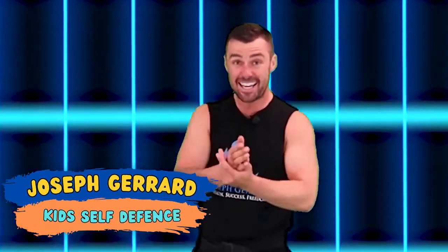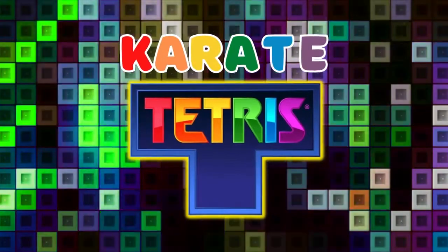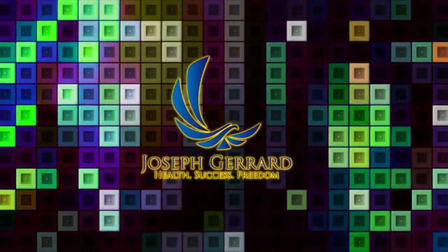Hi kids, today we're going to be playing Karate Tetris. Let's see how you guys go with this. Fit together. Beautiful. Three big claps. Very good. Now if you've ever played Tetris before, you know the aim of the game is to get as many blocks down the bottom as possible and completely fill it up. You'll see it over here. What we're going to be doing is playing with three different blocks today. We're going to add more in as we go, but three today.